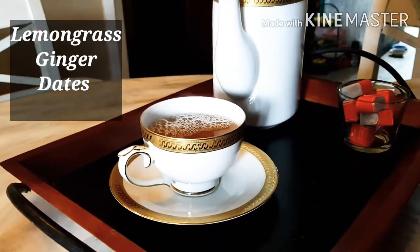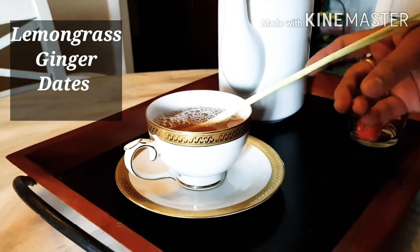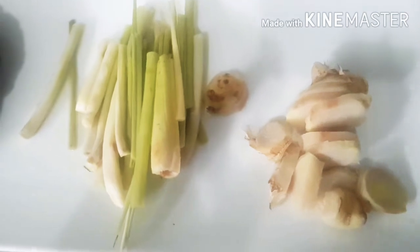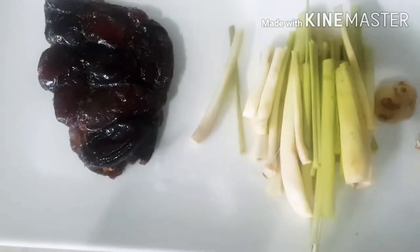Nothing like a perfect cup of refreshing lemongrass tea. Today I'll be showing you how to make this very easy but super delicious tea.